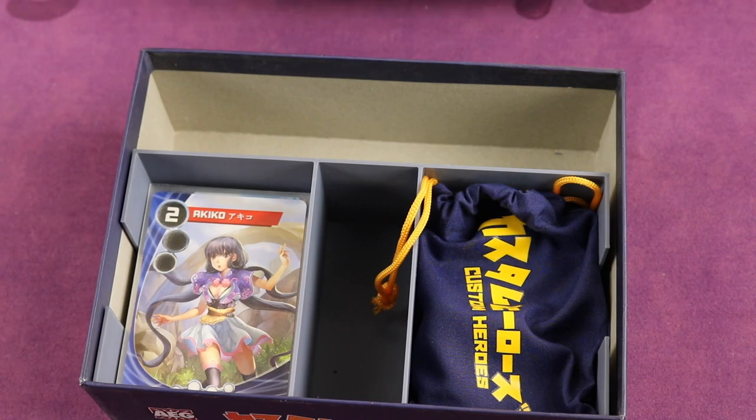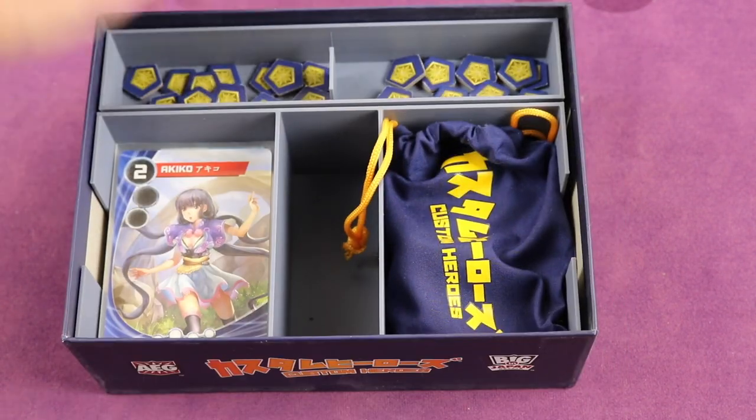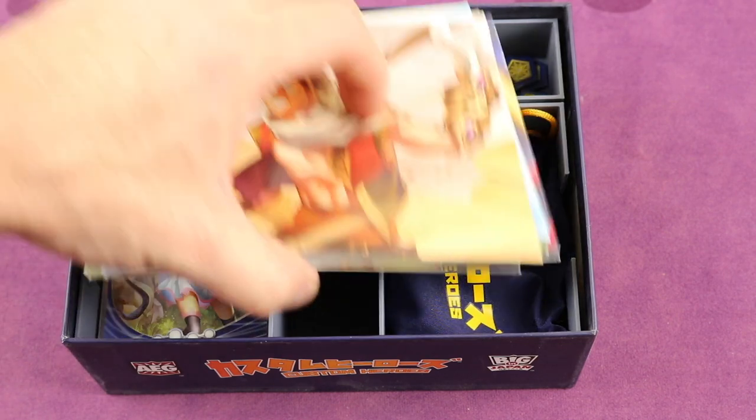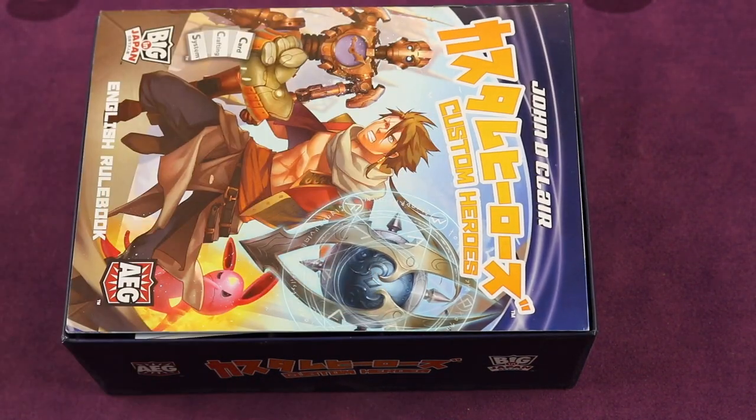And when you're putting it back in, simply just put it back in like this. Easy to play. Then you can put the covers on like that, the rules like that, and that is it.